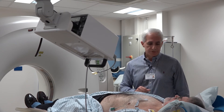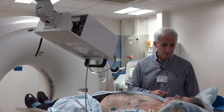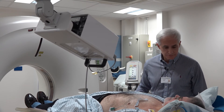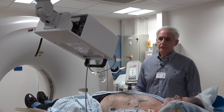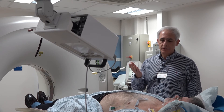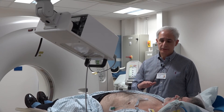Before we start the procedure, I would like to do a breath hold exercise with you to see how well you can cope with this breath hold request. Are you comfortable at the moment? So just relax yourself for a moment, and when you are ready, take a nice and easy breath in and hold it. And slowly breathe away.